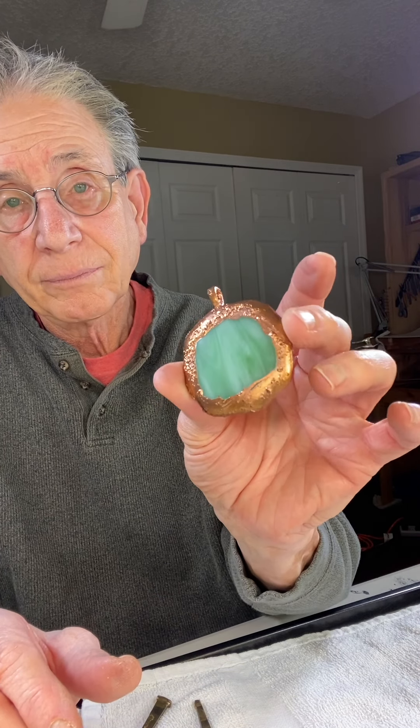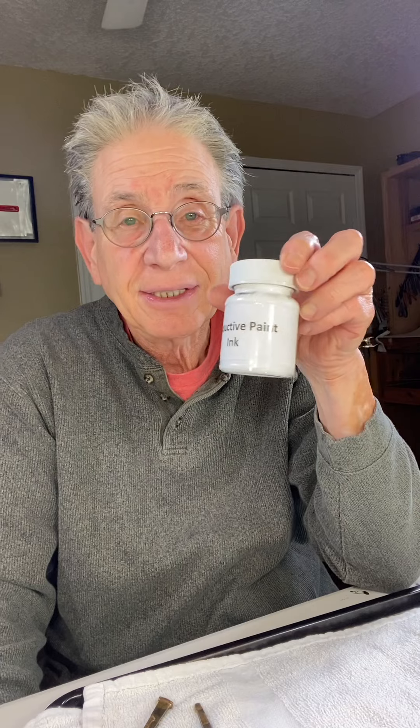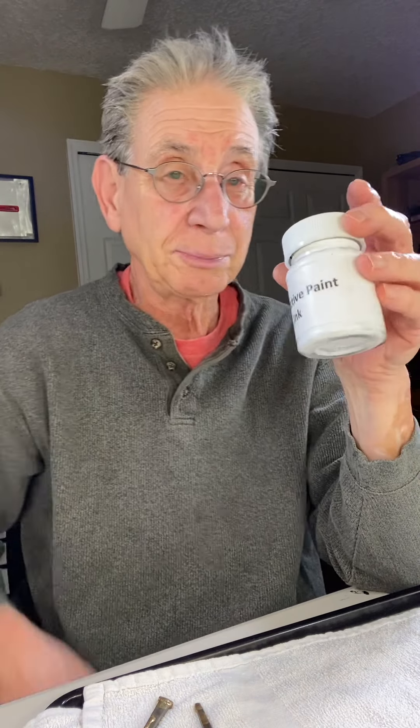Here's another fused glass pendant. Let me show you the backs of these — the backs are beautiful. What you do is you paint a conductive paint — I happen to make my own conductive paint. You paint it on, put it in a special solution with electrical current, and then you get this beautiful electroform piece.